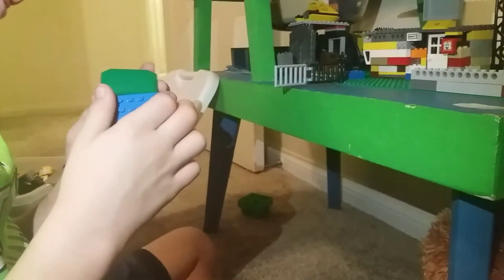You can also take the top off, which is really hard to get back on, but I'll take it off for the video. You have your mini figure in there and then you've got a seat but no steering wheel, because the steering wheel takes up too much space and would hit the top. Struggles are real trying to get it back on.